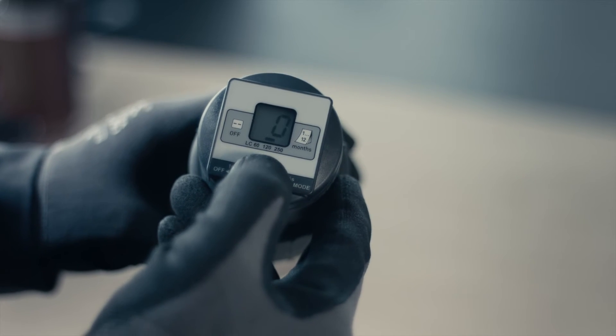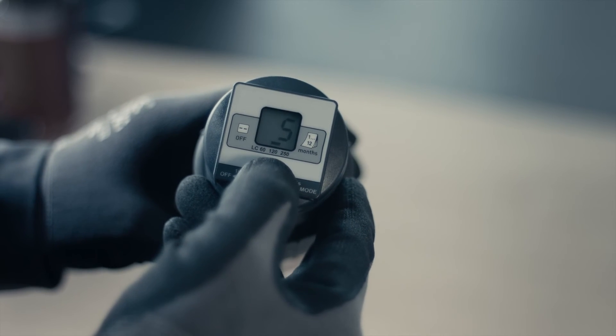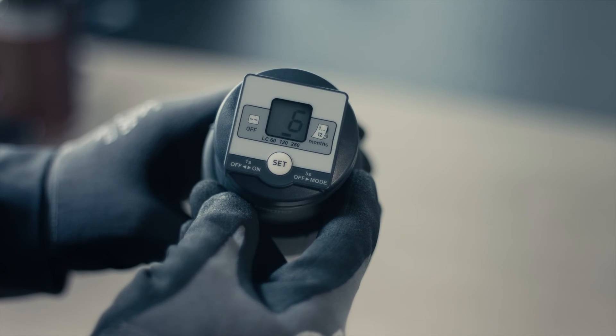The system now moves to the setting for the discharge period. Each push of the button will increase the discharge period by one month. The discharge period can be selected from 1 to 12 months.